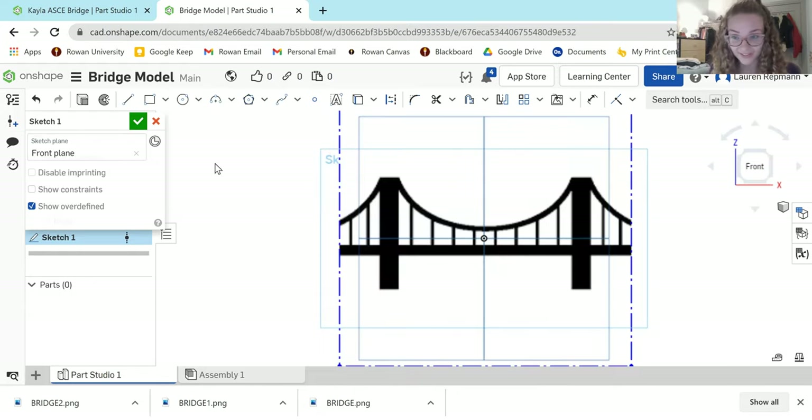A really cool trick when tracing is using the mirror tool. We only need to sketch half of our model because we can mirror it with the same symmetry to the other side. First, create your line of symmetry. Put your cursor over the dot in the middle and drag your mouse up — notice that you have a blue and yellow line, which means your line is completely straight. Drag down the same way, and now your line of symmetry is there.